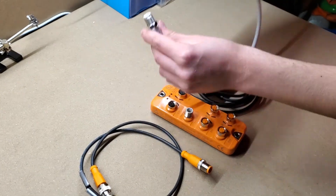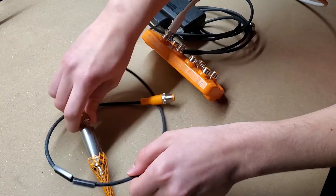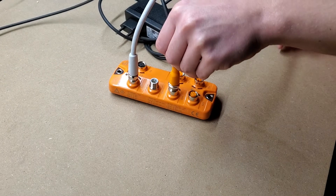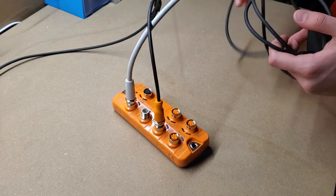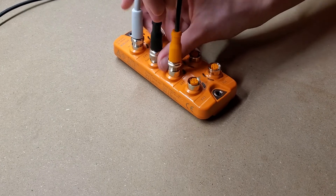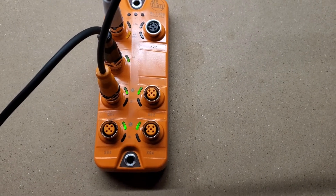Let's start with the Ethernet cable. Connect it to port X21, or the IoT port, on the left top side of the IO Link Master. Then connect the temperature sensor on port 1 or X01. And finally, connect the power adapter on port X31. Now just power up the IO Link Master, and you are ready to configure it on the Smart Connect IoT platform.